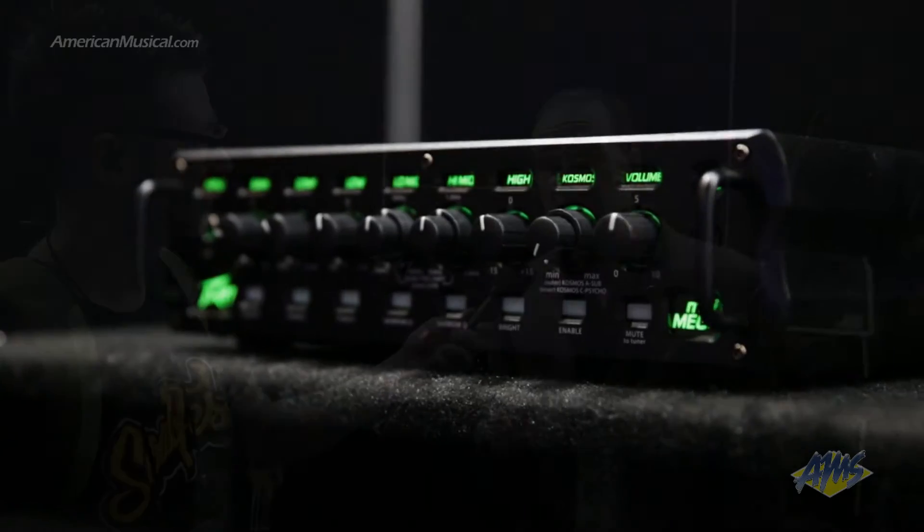We've built in a couple of really interesting features that are unique to Peavey. We've got a Cosmos sub-harmonic synthesizer built in, which is basically an octave on the low end. So if you've got some massive speakers that want to move some serious bass, this little amp will produce more bass than any of our competitors.